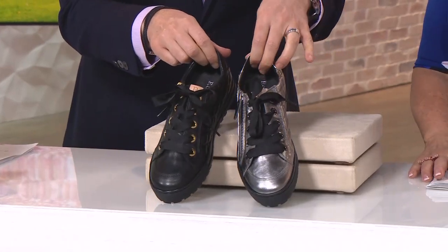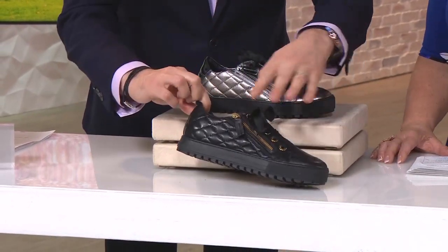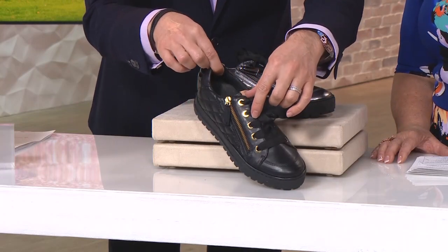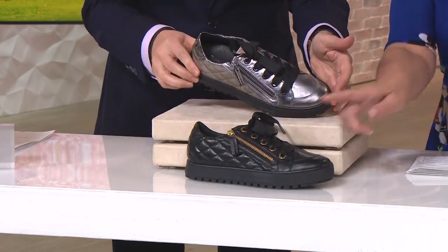So I'm going to quickly show you the colors and then I'm going to show you all the technology hidden inside. We have two colors here. We have the onyx — onyx is my true black — and this one has hardware that is done in Platino. Platino is soft gold from Italy. That's what you see on those oversized eyelets and through the zipper pull. So that's onyx Platino.